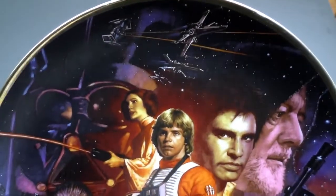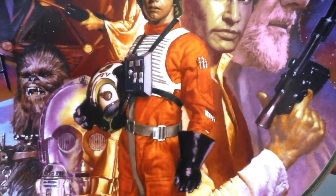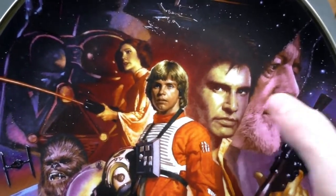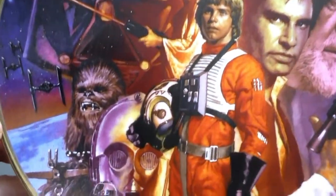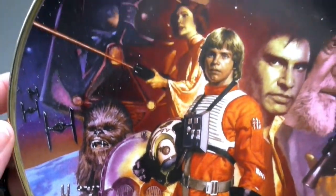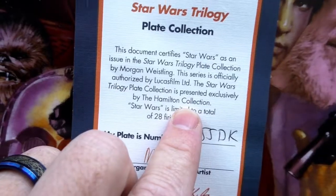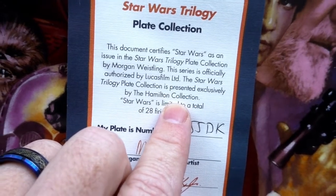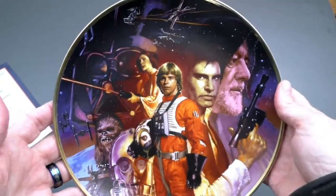Look at that — it's got a little bit closer. This is great art, a beautiful representation of Star Wars and all our heroes: Ben Kenobi, Han Solo, Luke Skywalker, Princess Leia, Chewbacca, C-3PO, R2-D2. Looks awesome. I have the certificate of authenticity — it certifies Star Wars as an issue in the Star Wars Trilogy plate collection. That says 1993, but the art on this plate is beautiful.